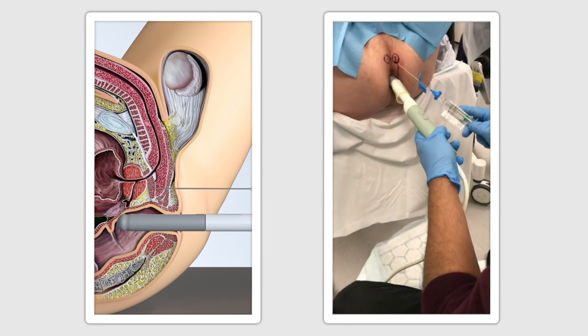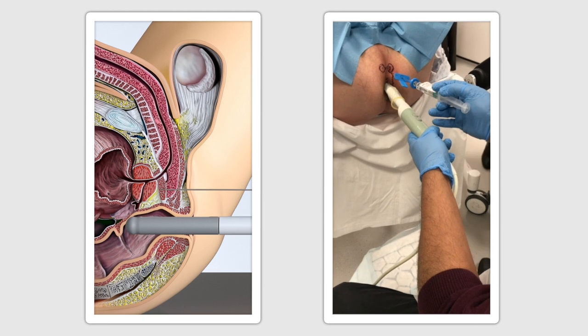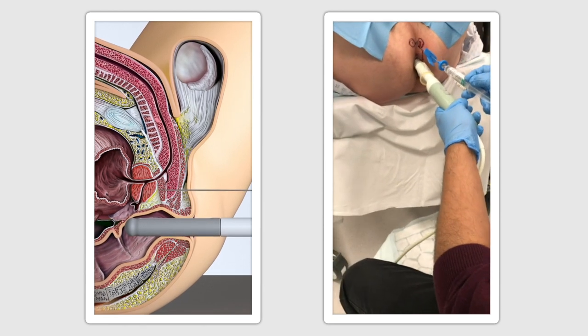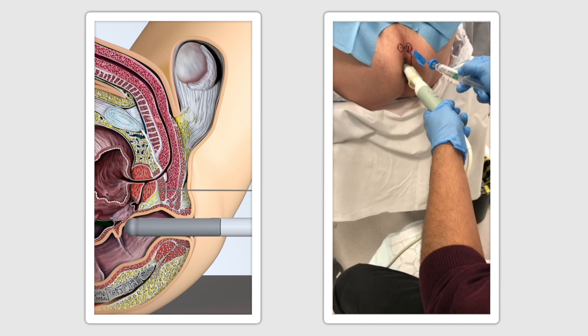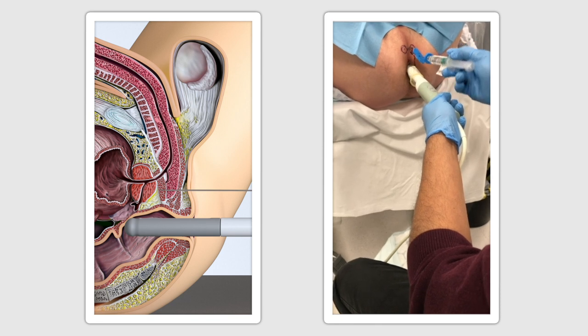Using the ultrasound probe, the assembled CAMPRO device with an attached 10ml local anaesthetic syringe is then inserted at the marked points. If there is any resistance or the skin feels particularly resilient, a small stab incision using a blade can be used on the pre-anaesthetised skin.